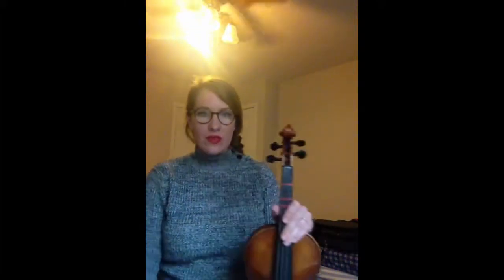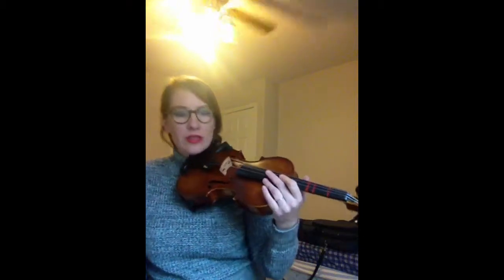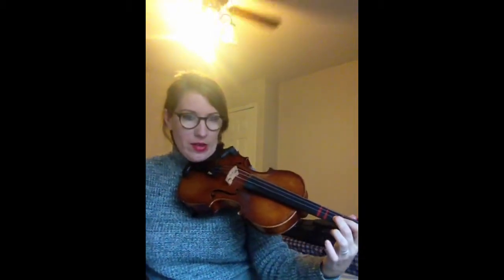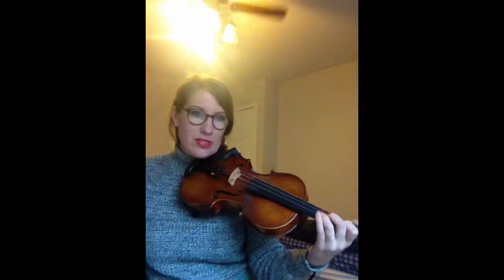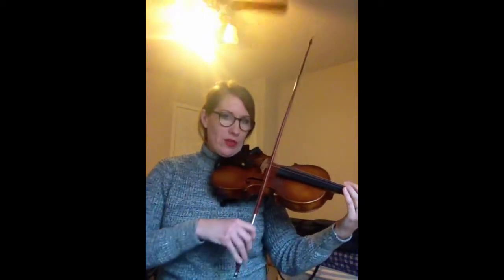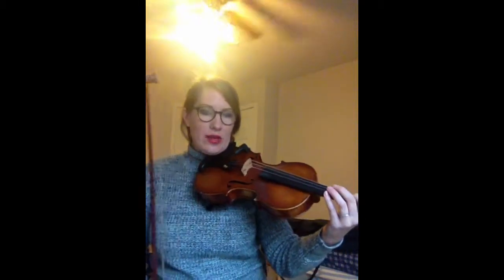Okay, this is going to be the fiddle song that we learned. Just remember in this one, we have our C sharp instead of the C that we used in the scale. So instead of playing our second finger down here on the A string, we're going to put it on the tape. So all of our fingers on the A string are on the tapes. And we're not on the first string, but the second string, which is our A string.